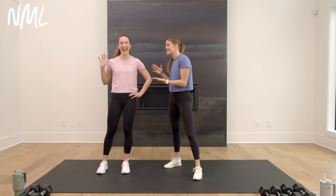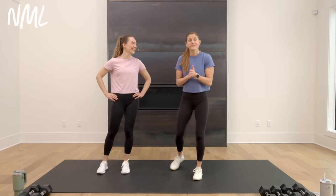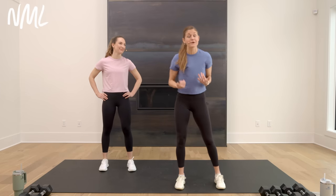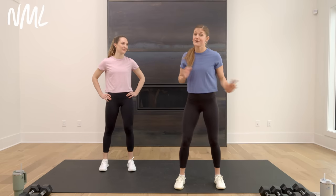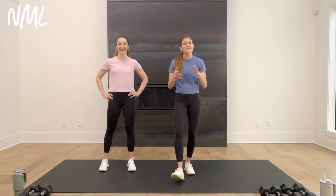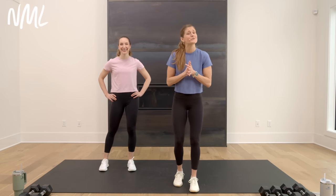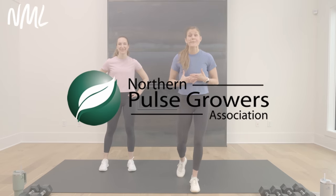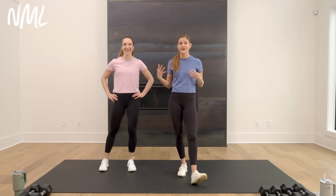I have the amazing Rachel with me. Rachel's gonna be offering some modifications for the upper body. I'm coming back from knee surgery — about 10 weeks — so I'll be offering modifications for the lower body. You can follow along with whatever moves work best for you. Today's workout is brought to you in partnership with the Northern Pulse Growers Association, a non-profit association representing pulse growers in Montana and North Dakota.